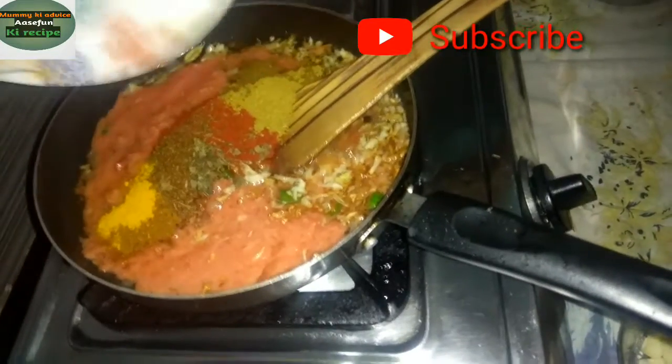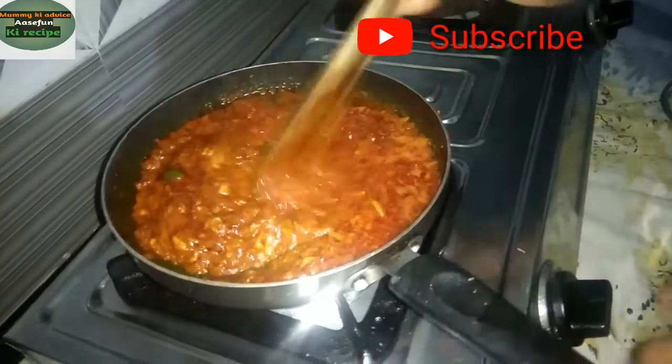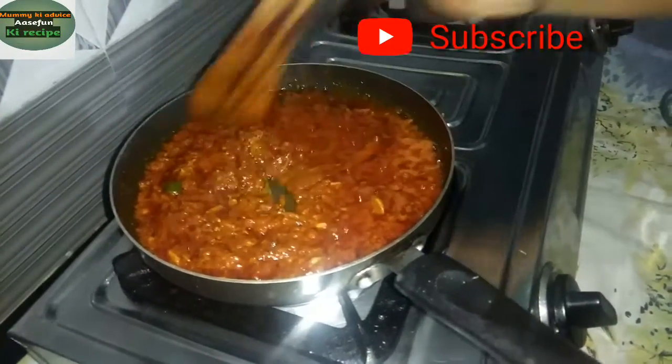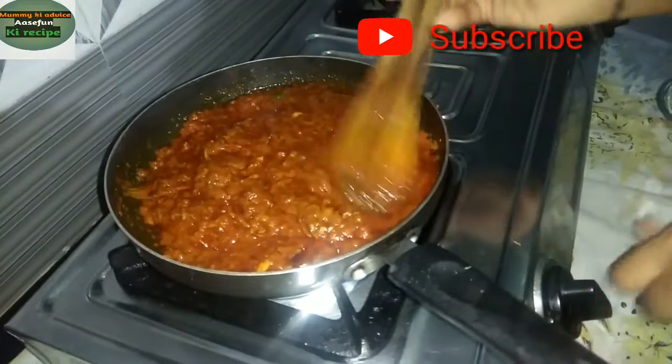I have two spices — lal mirchi powder. I add all the sauce. When I put the sauce on the stove, you can see that soon it will be good. If you have kitchen king masala, you can add this.